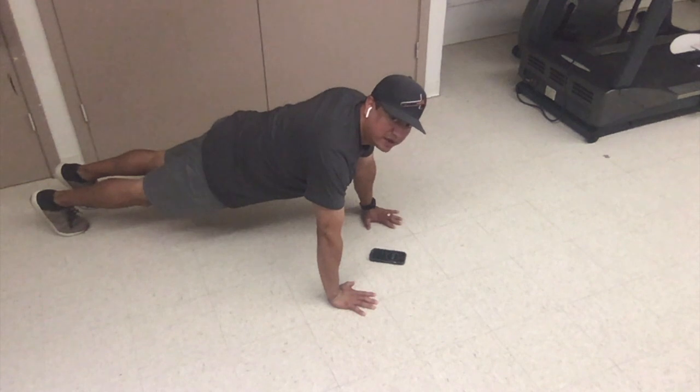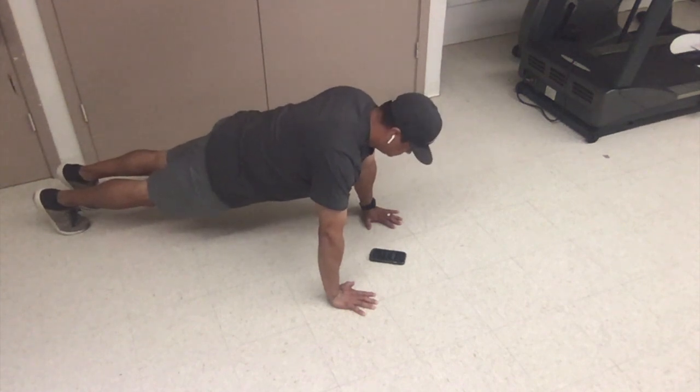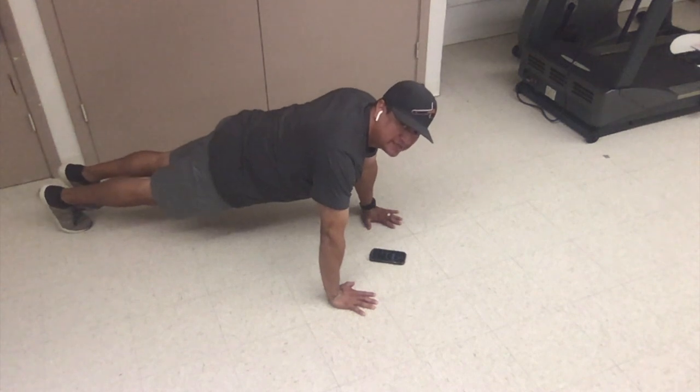Make sure your back is straight, your knees are straight. Make sure your body is not touching the floor. Right now you're really focusing on keeping your abs, your stomach muscles absolutely tight. That's what we're working on right now — your ab muscles.